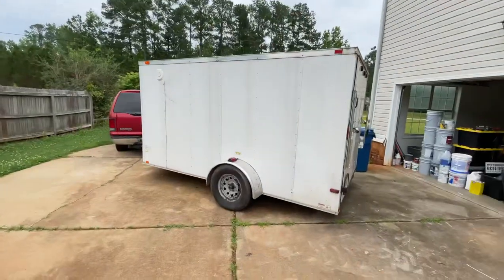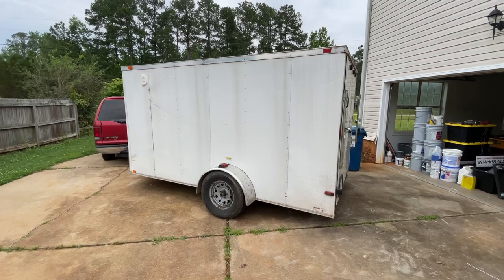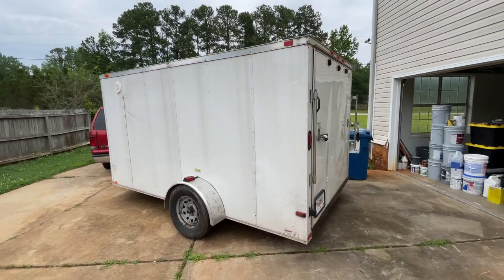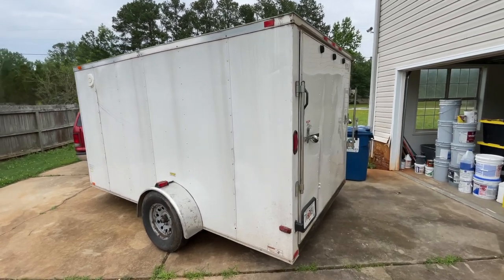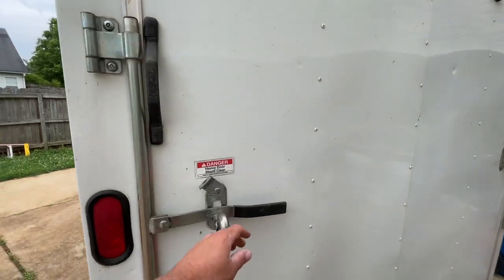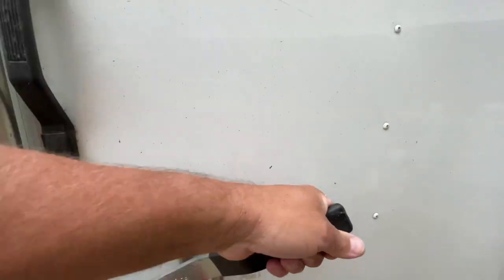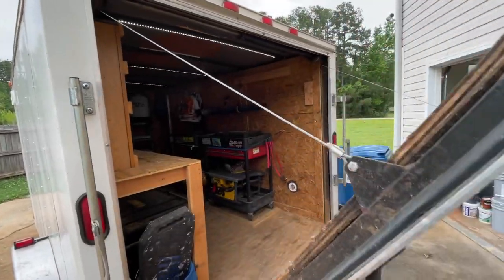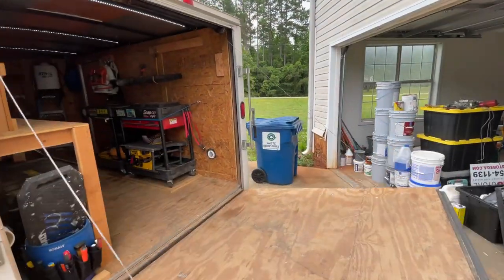I wanted to do a trailer walk-through and explain what I've got going on with my home repairing and rehabbing setup. This is the trailer we tow behind the Excursion — it's a 7x14 Bendran Titan enclosed trailer, six foot high, which makes it great for not having to duck down once you get in.